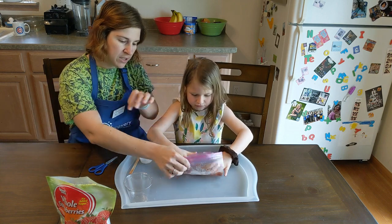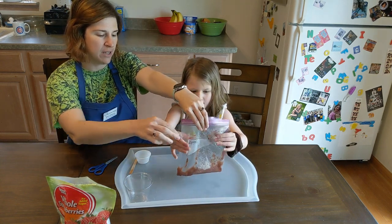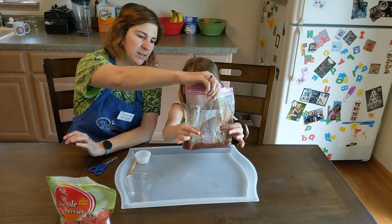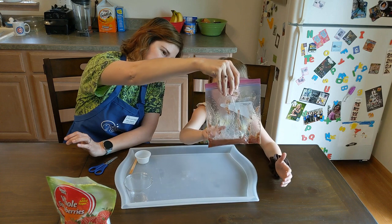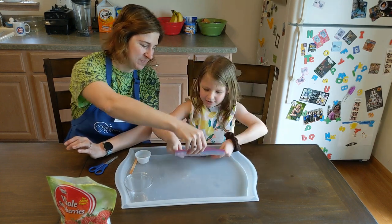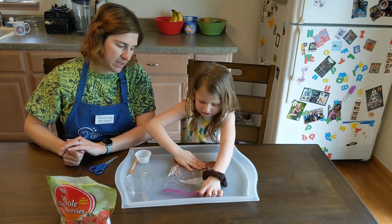We're going to try to squeeze this. If we squish it all the way down, all the ingredients mix together. Now we need to mix this around for at least one minute.